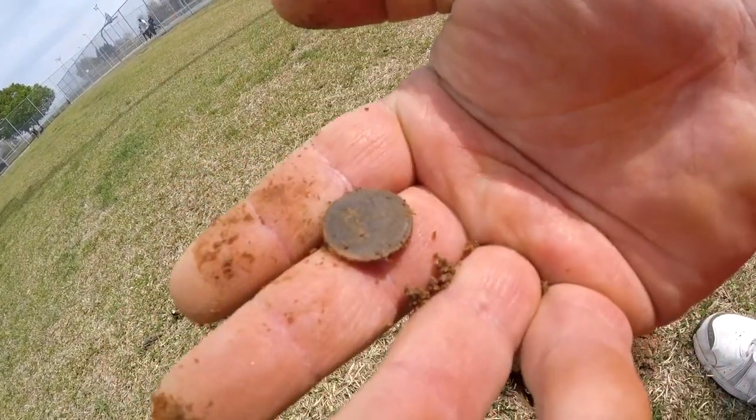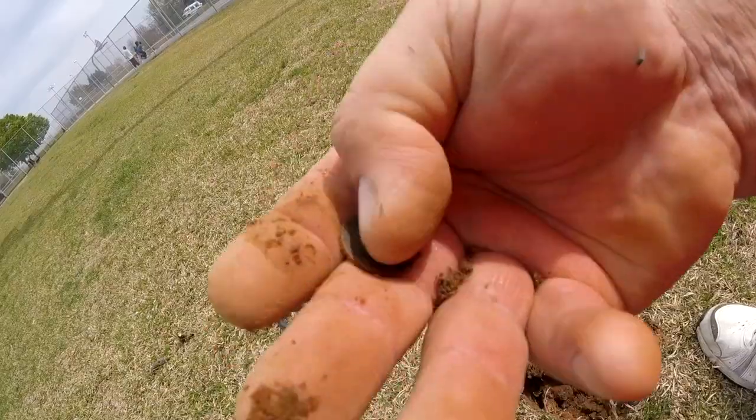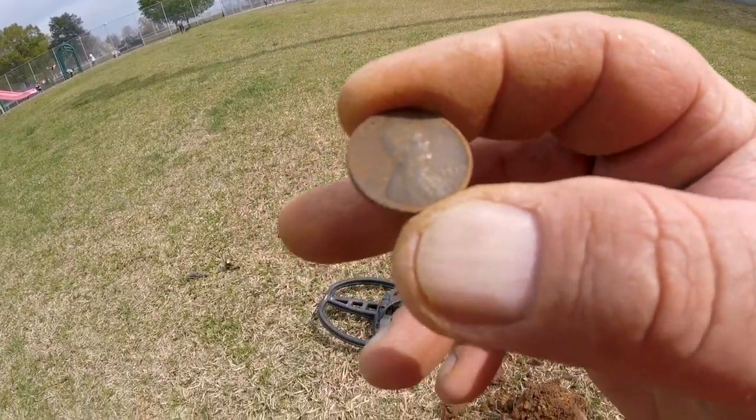It's a wheat cent! Oh man, I love me a wheat cent. Looks like 1935.